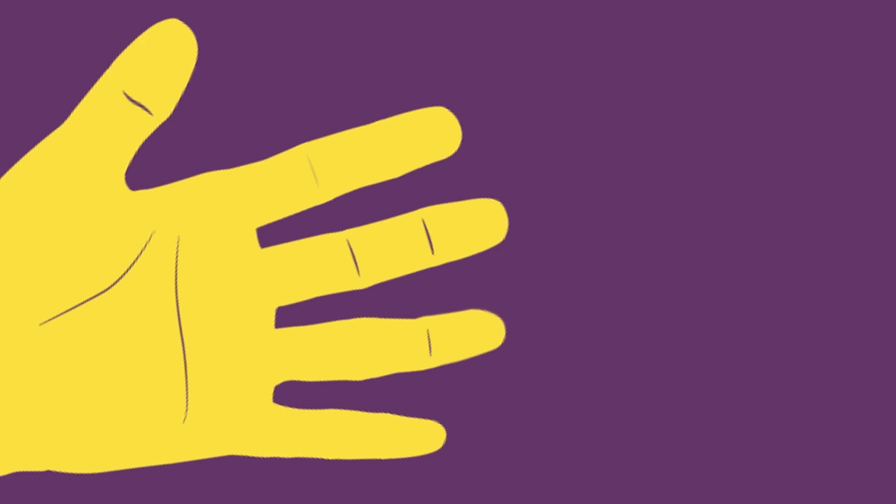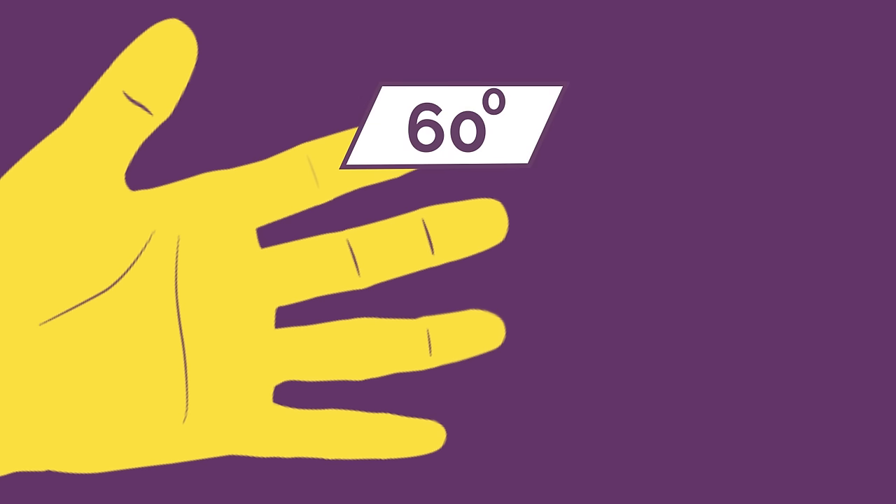And finally, tan. For tan we still count fingers but there is just one extra little twist. The same as for sine and cos, bend down the angle finger. So let's find tan 60 — let's bend down our 60 degree finger.